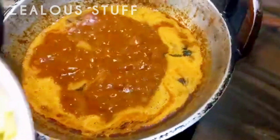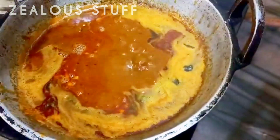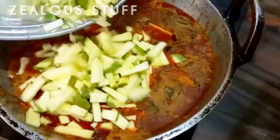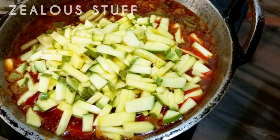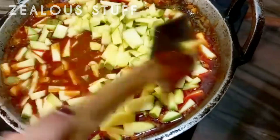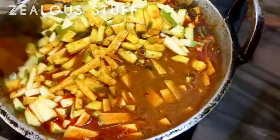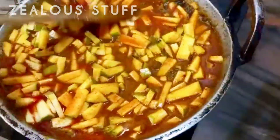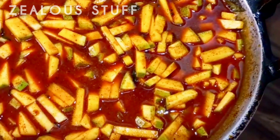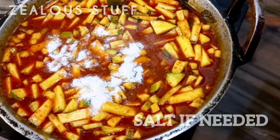Now let's make a new item for this time. Let's mix it in 1-2 minutes. I am going to cook the dish.